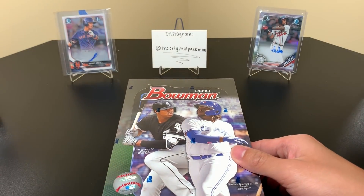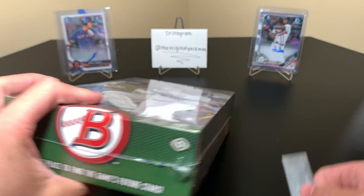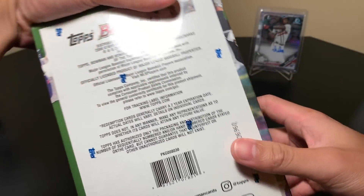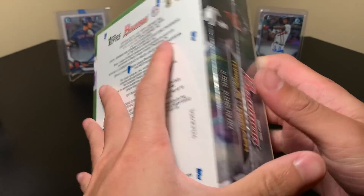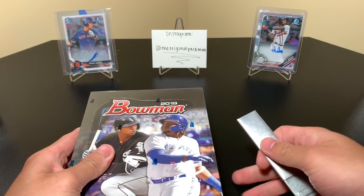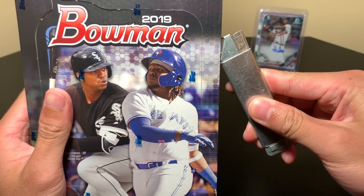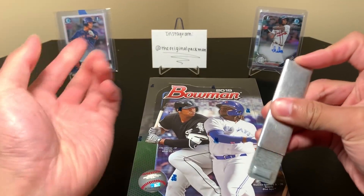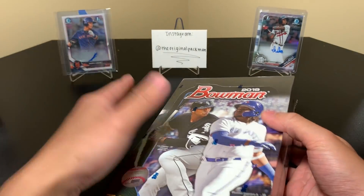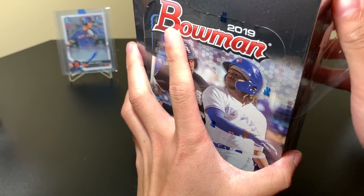I'm not a huge baseball collector — I do like to collect baseball and watch it, but I just don't know as much as I do with basketball and football. There are a few baseball products I rip every year: Bowman being one of them, Topps Chrome another, and Heritage. I didn't do Heritage this year but Heritage High Number I definitely will. This box was $175 at my LCS, far below what I've seen them going for, so I only got one box because there was a limit.